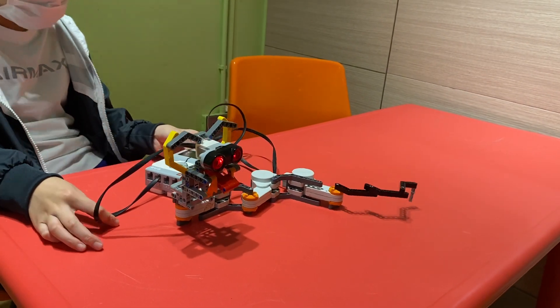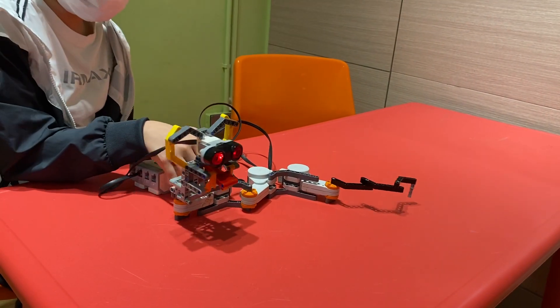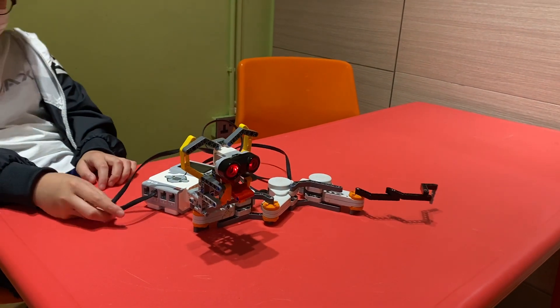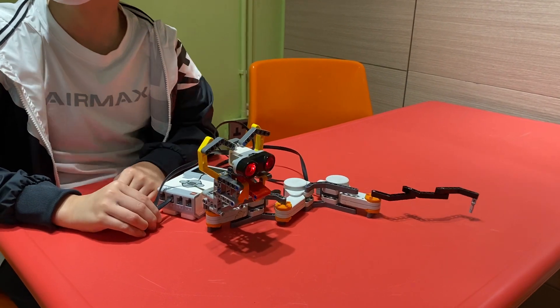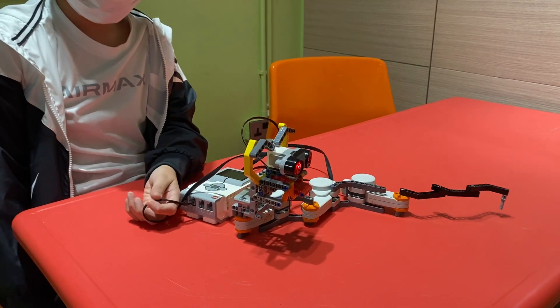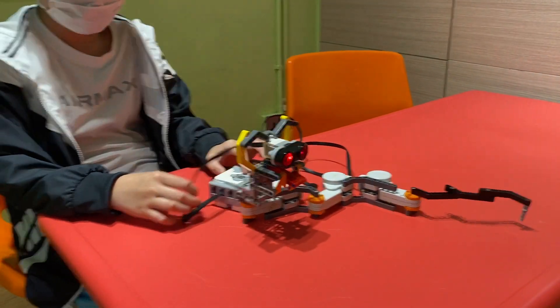So this is all I have for this DIY. Hope you enjoy it. Vote for me so I can be on the inventor of the month. So yeah, thank you. Bye.